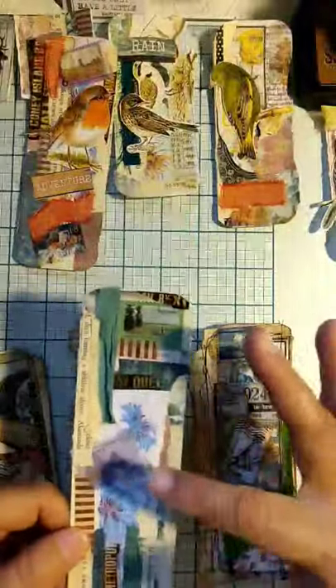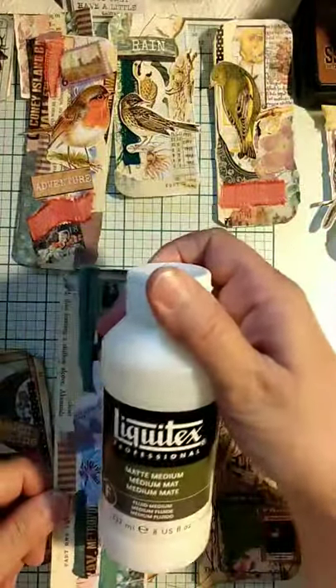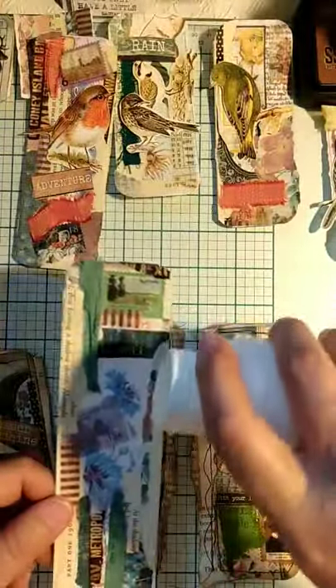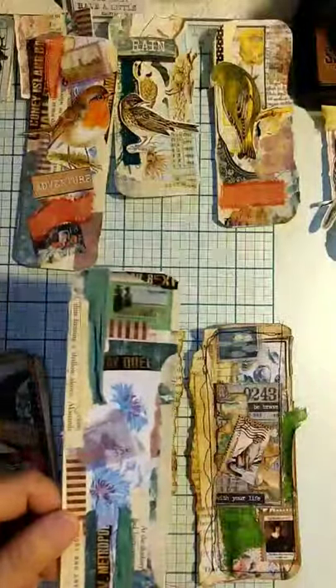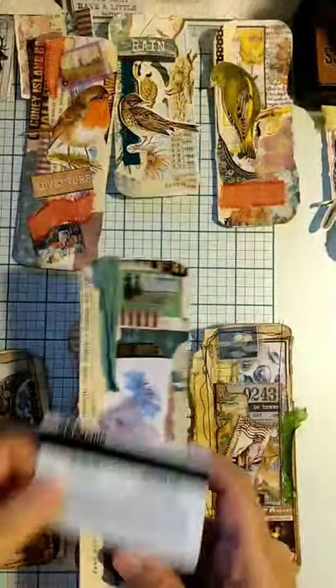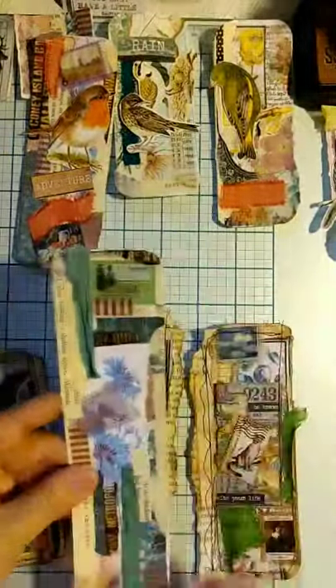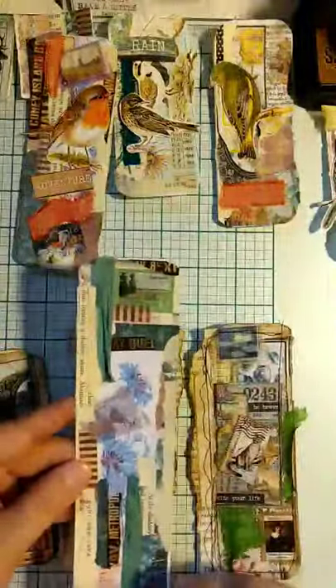Then I put some matte medium — the Liquitex matte medium. What I always do is pour some drops on it and use a credit card, like an old gift card, and just take it over the surface to get the matte medium smoothed on thin. That gets those little edges between different papers.